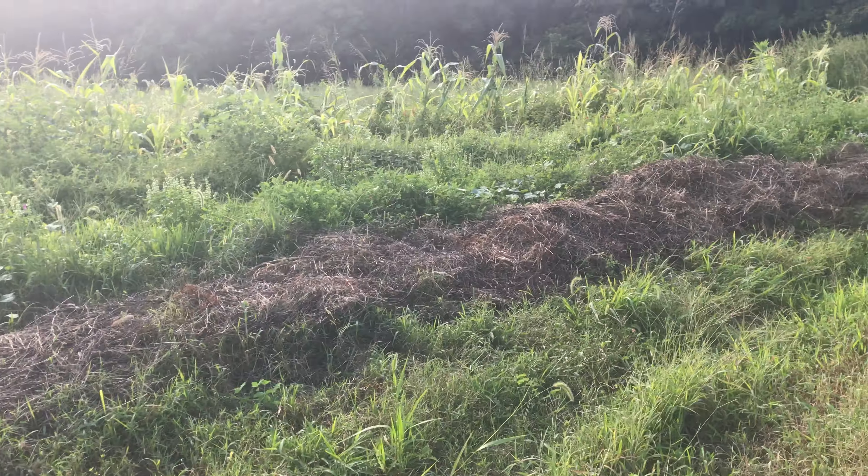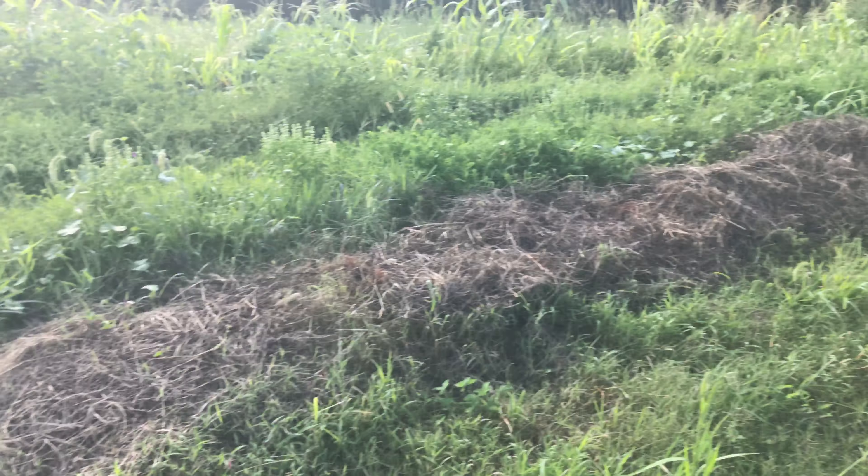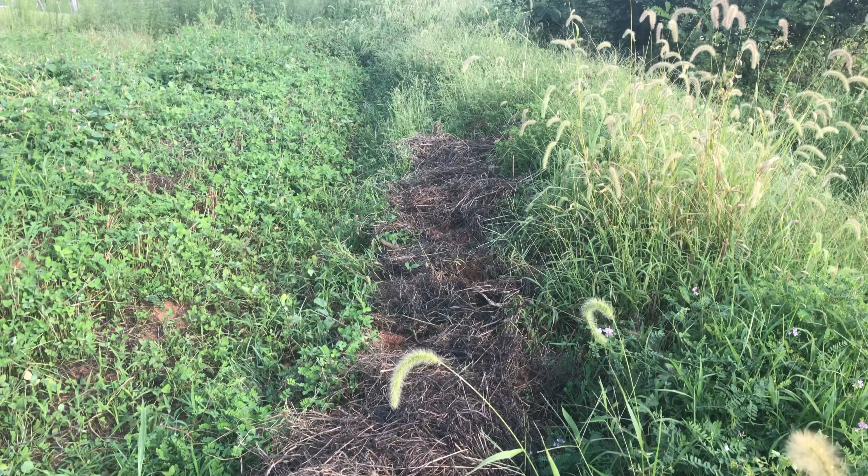Here's what I was working on previously — see how it dries out and becomes a mat. Over here I dug up more potatoes and just left the mat on top of it.